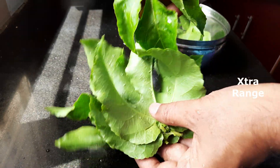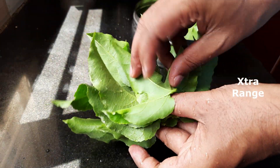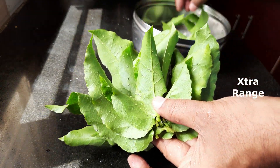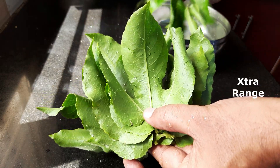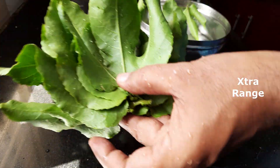Now we're going to finely chop those leaves. The idea is if you finely chop them, they cook fast.